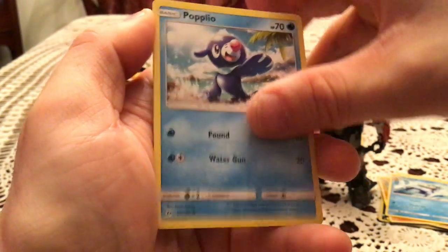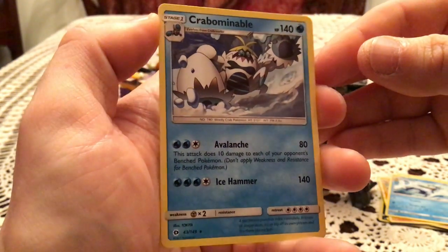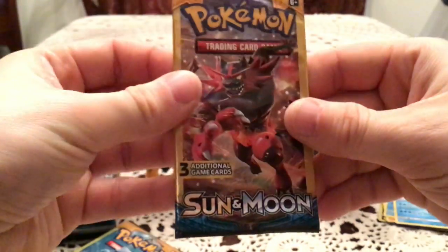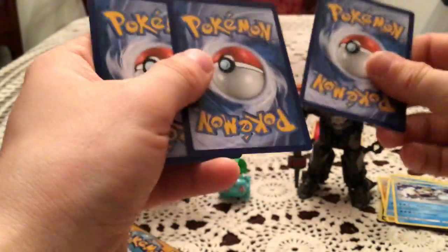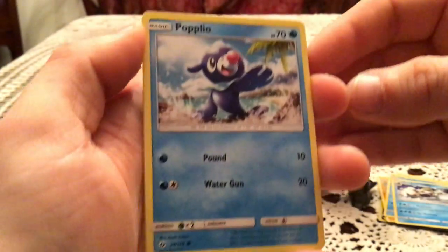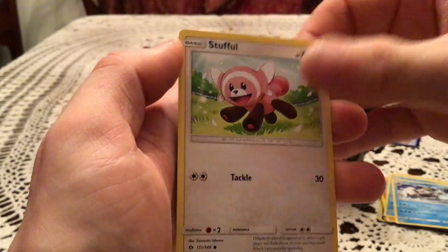Next one has a Popplio and a Crabbominable — so back-to-back packs with a water rare and a useless energy. Having a lot of those back-to-back pulls. We had two reverse halos in a row, two rares in a row, two energies in a row. Next: Popplio again and Stuffle.